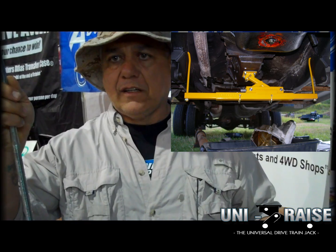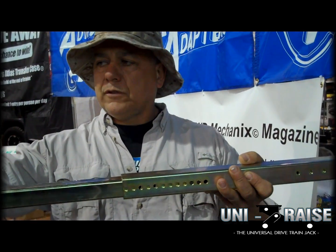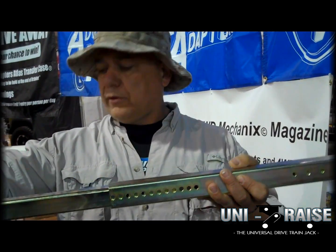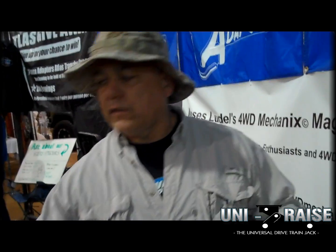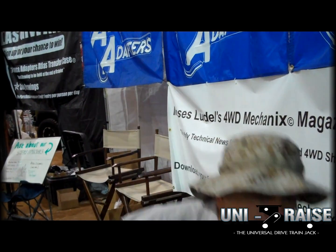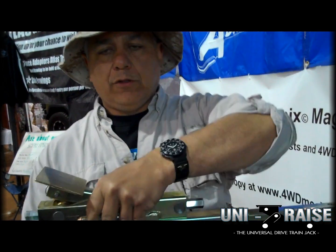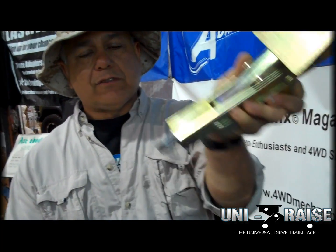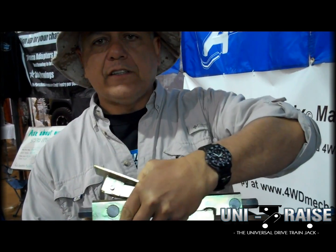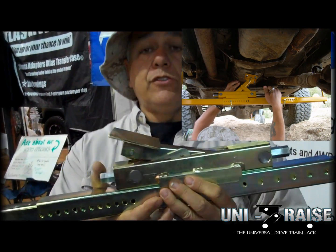The UniRise is a self-supporting jack system — it'll support by itself from the frame. You can hook this to the frame rail or use it over the frame rail. You hook them up like this and put the jack in the center. It can be taken to the limit up to 600 pounds, so you can do NV4500 any transmission in a full-size truck or Jeeps. You can even use it on the trail.